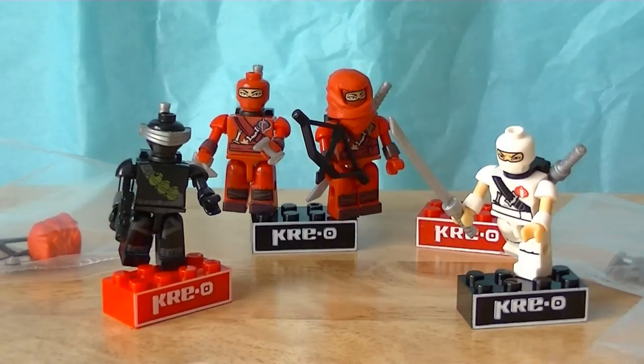...Ninja Temple Battle. Sorry, I had to glance back at the box. So the Ninja Temple Battle — first of all, I decided we're gonna look at the little guys, the little figures that come with this set.